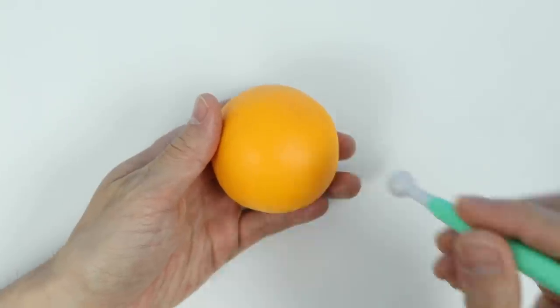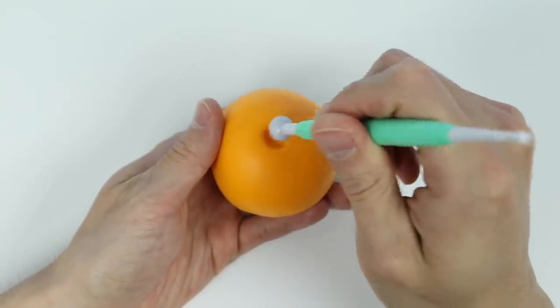First, you'll need a ball of orange Play-Doh. Now let's use this tool to create our pumpkin.